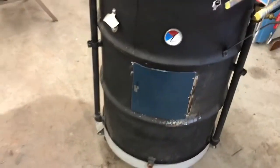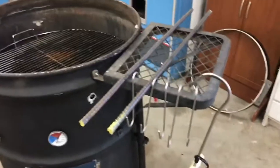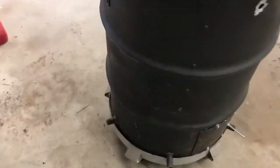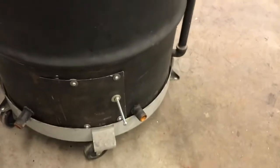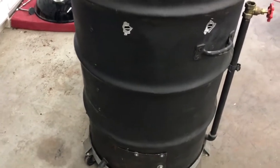I had another old charcoal grill that had a shelf on it, so I took the shelf off and mounted it on here. Around the back, the section I cut out for the door I used to make a little slide-type air intake valve, so now I can open it up and adjust it as needed along with my other spouts. As you can see, there's another inlet right there, but I can cap those off.